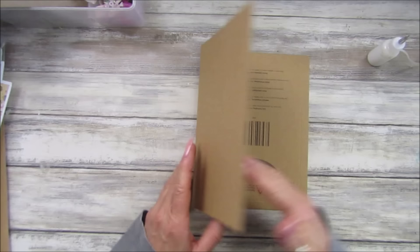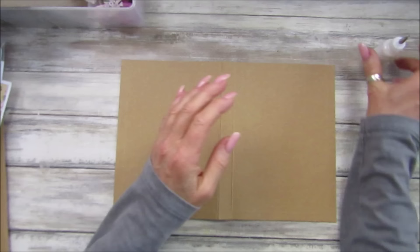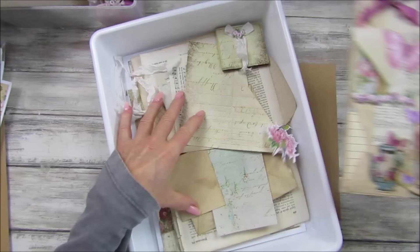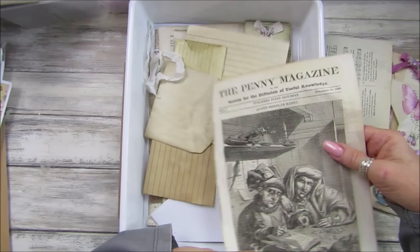I'm going to turn this over because I don't want this lip on the front. So there we go, guys — that is your base. I'm going to pop the lid on my glue. These are the little bits left over from making our little flippy flappy thing the other day, which I love. I'm going to use these pieces as well. I've got some book paper — I'm going to use these bits.